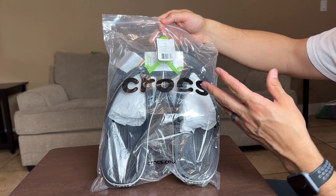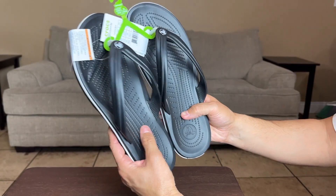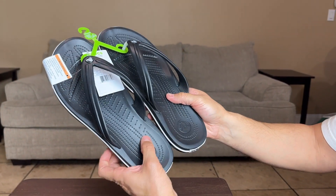I just want to show you guys the packaging before I get it open, so let's go ahead and open it. Okay, so here they are fresh out the bag.